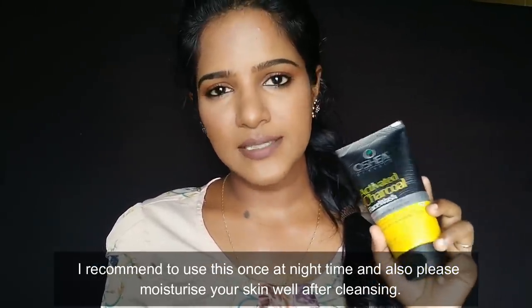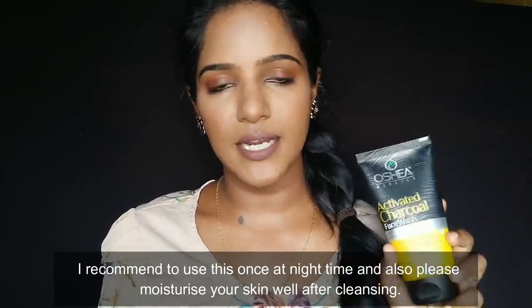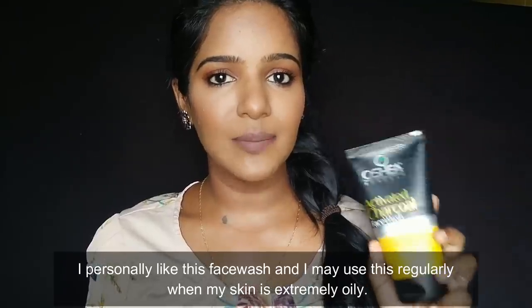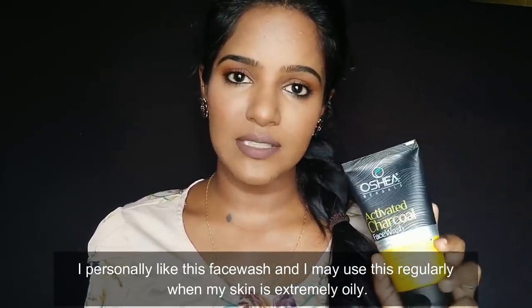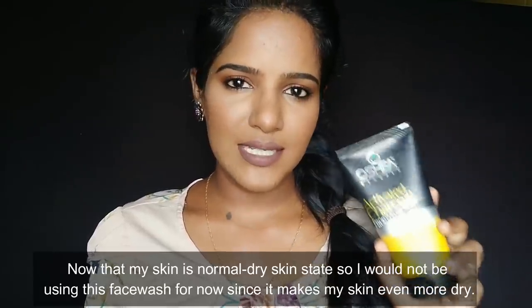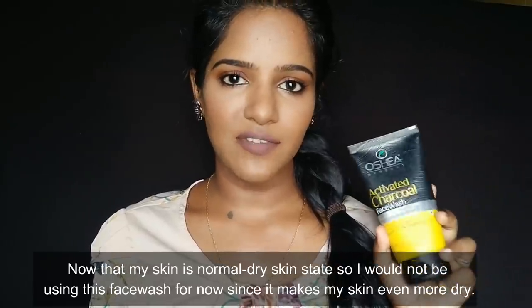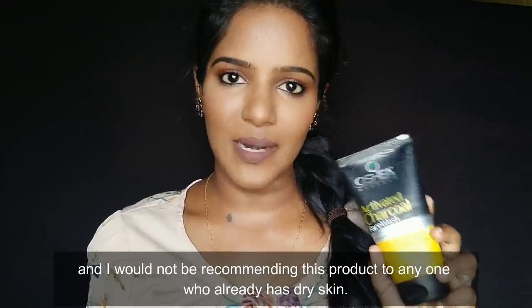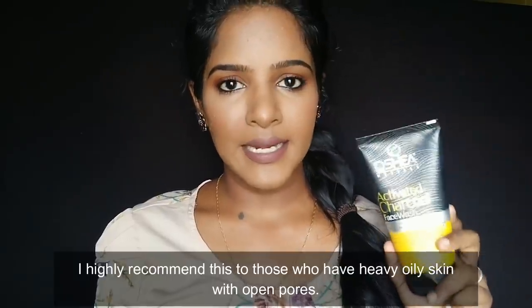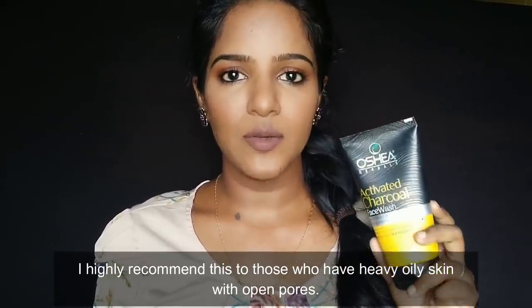If you try deep cleansing face washes, make sure to follow up with a heavy moisturizer. This face wash is good for oily skin but if your skin is dry, use it with caution. If your pores are open and visible, you can try this face wash.